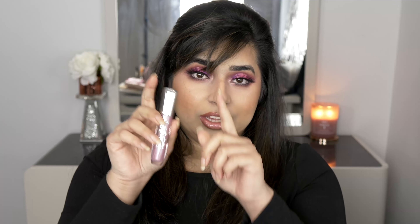Along with that combination, I'm also wearing a gloss from Essence. These glosses are not sticky, not gritty — you can't feel the glitter or shimmer on there. They are beautiful and affordable. I've got it on right now and it looks so beautiful.